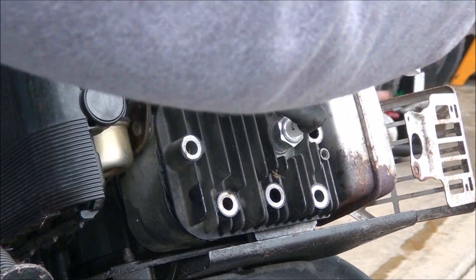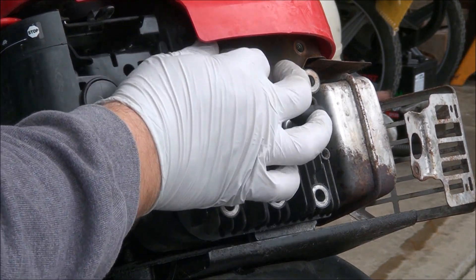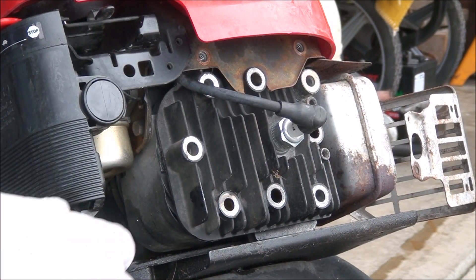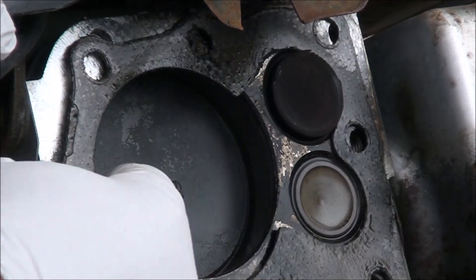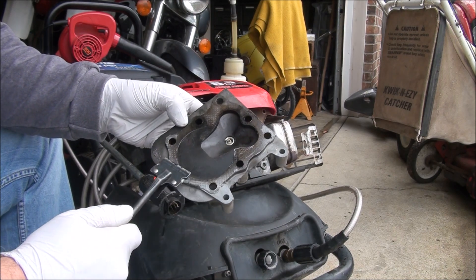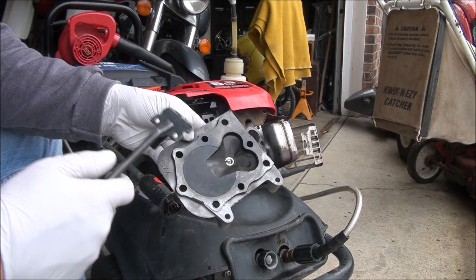The shroud bolts are actually screwed into the head, so I am going to have to remove it. Let's see what we have under here — a lot of oil in the upper end. You want to make sure to scrape all the gasket surfaces as clean as you can before you reassemble with a new gasket.